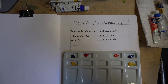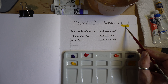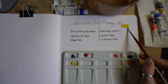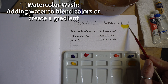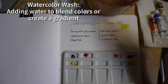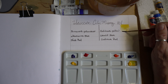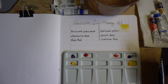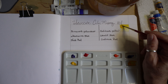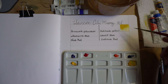Let's start with our cadmium yellow. I'm just going to create a wash here of yellow. All you do with a wash is you just add water, and then you can go back and make a gradient of just one color. You just take that dense color and add it to one side and use your water to smooth it out.